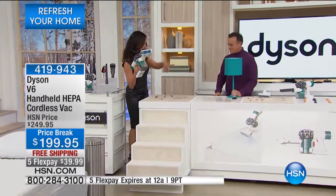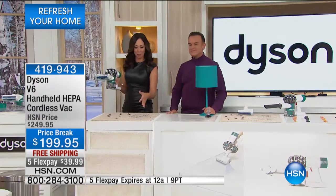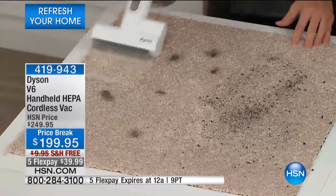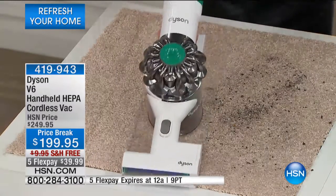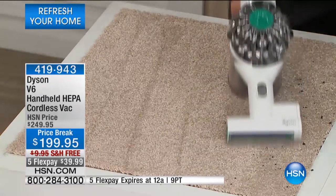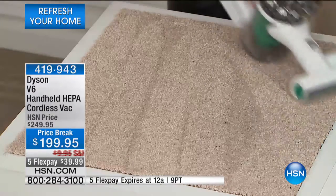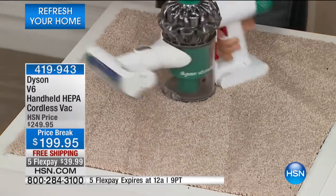There are high traffic areas of our home, whether it's the rug in the entryway or the pet beds — that's where dust can collect and dirt can hide. A cordless is really your best friend that you will use every single day, whether it's 30 seconds to clean your stairs or five to ten minutes during a commercial break.